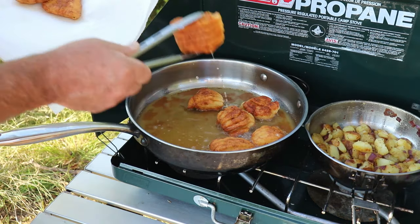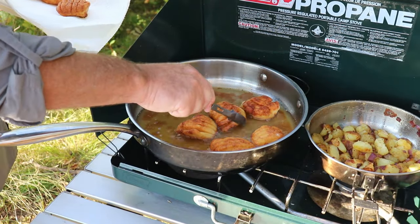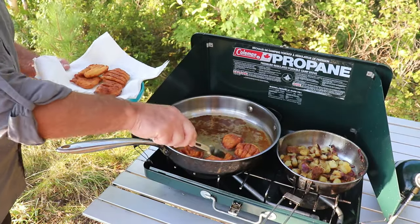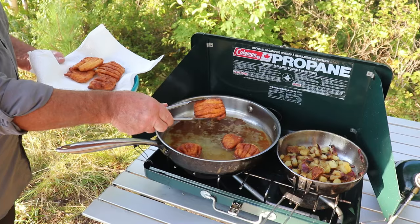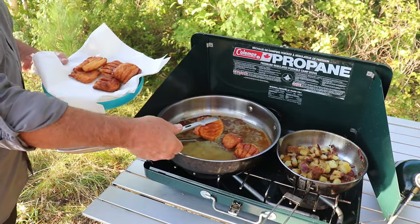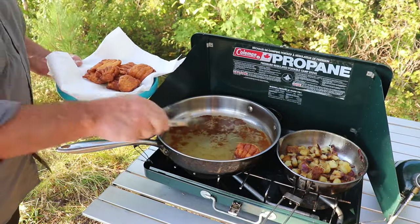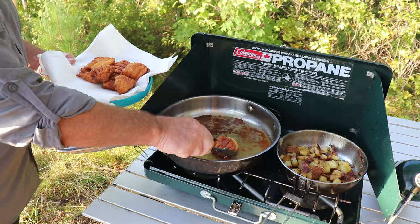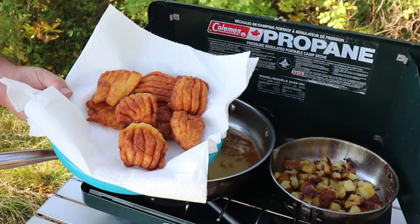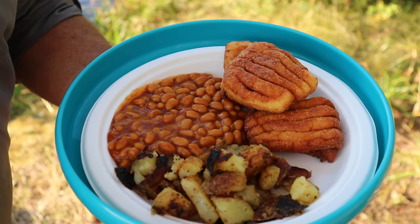This one here is looking done — they're all looking good actually. These are looking fantastic. That one little fish could feed three people — it's going to be a feast for two, that's for sure. That, my friends, is the great Canadian shore lunch.